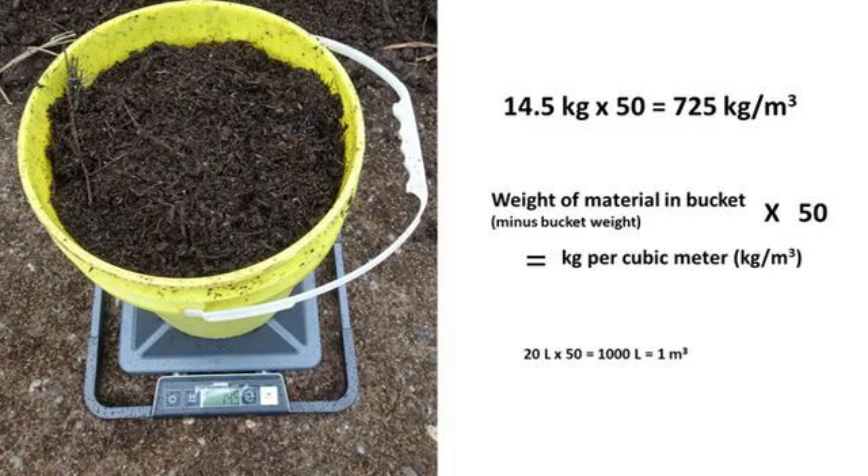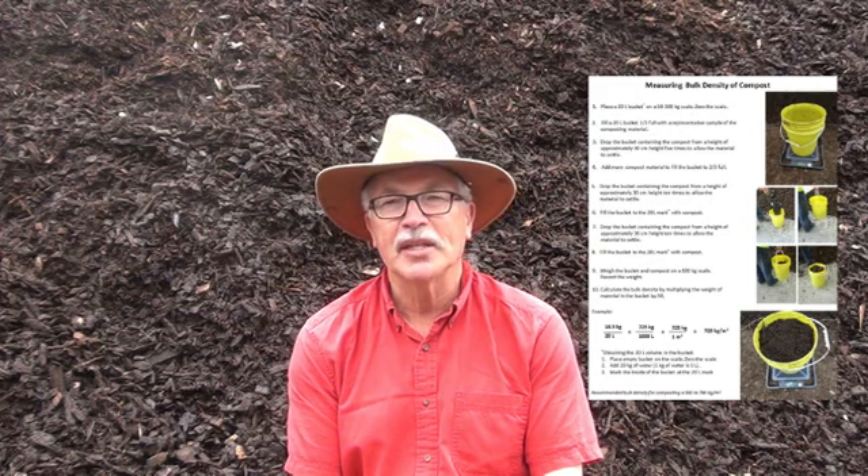Multiply this weight by 50, which will then give you the bulk density in kilograms per cubic metre. This technique is also the first step in measuring air-filled porosity, which we'll describe in the next video.